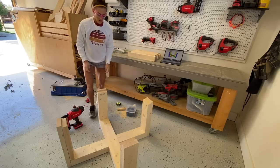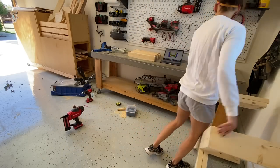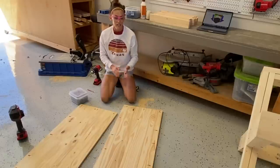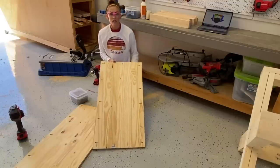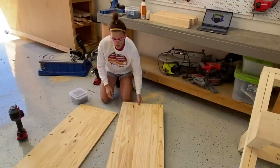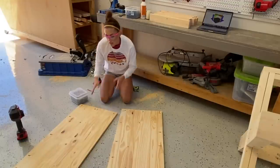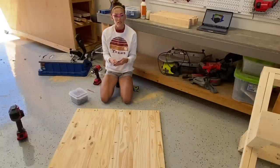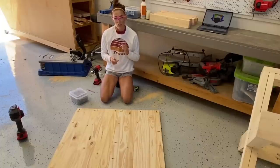I've got the base completely assembled, so I'll set that aside and start working on the top. For the top, I'm using laminated project panels — I was going to use plywood, but with lumber costs so high right now, this was a more affordable option since I didn't need a full sheet. I cut these down to size, joining the two pieces together with three-quarter-inch pocket holes all the way around, attaching them with one-and-a-quarter-inch pocket hole screws.